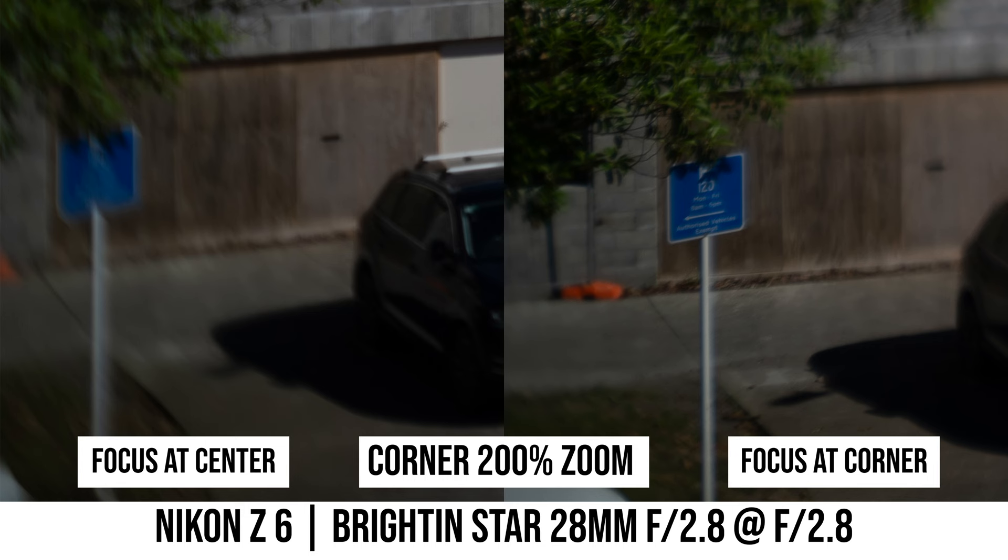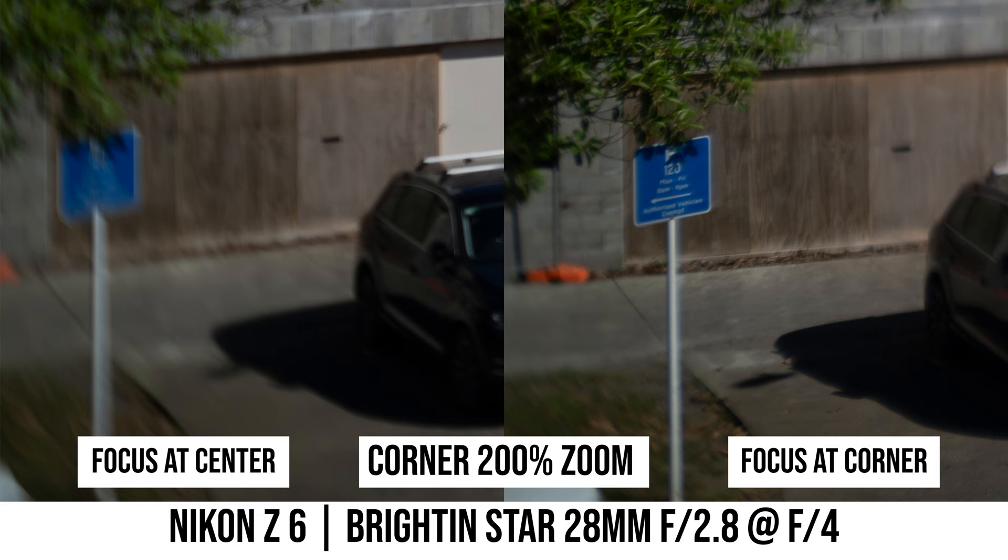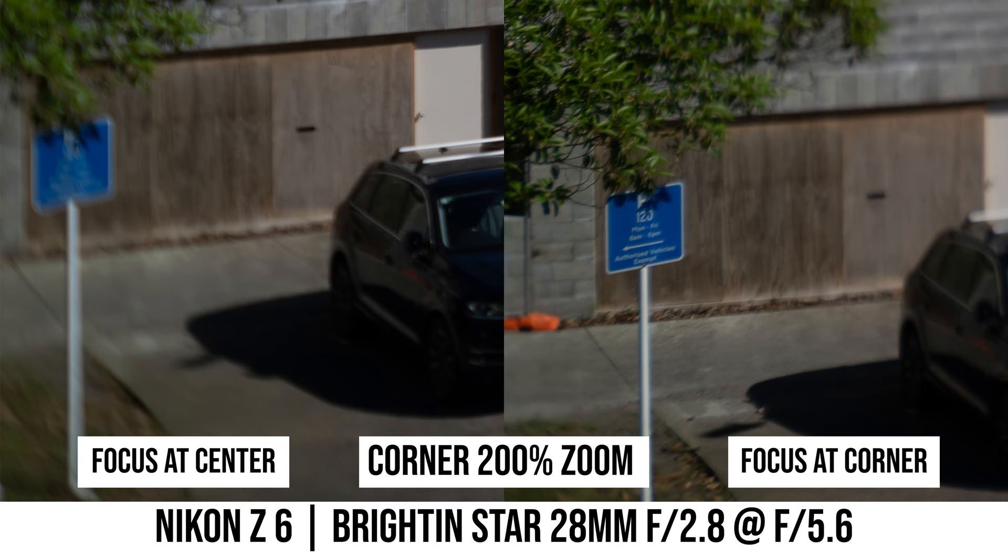If I refocus the photo at the corner after stopping down the lens, now the corner sharpness is much better. It is still a bit soft at f2.8 but gets sharper as I stop down. At f8, the corner is pretty sharp. However, the problem is that now the center of the photo is out of focus.